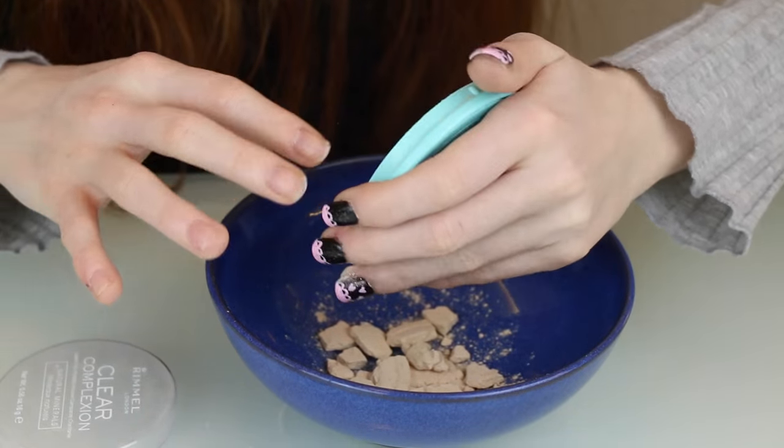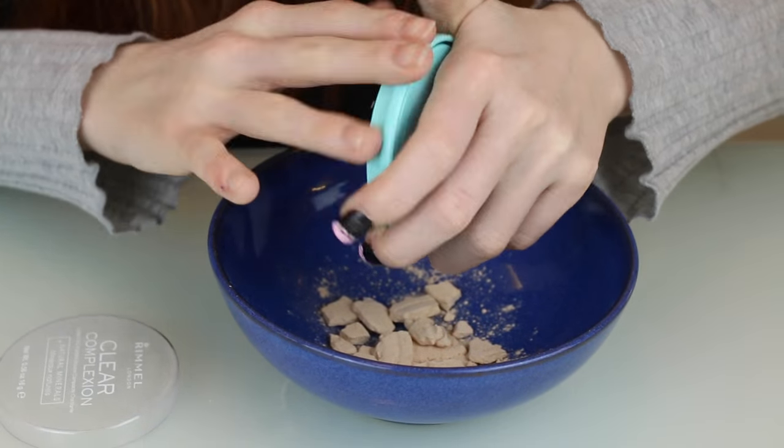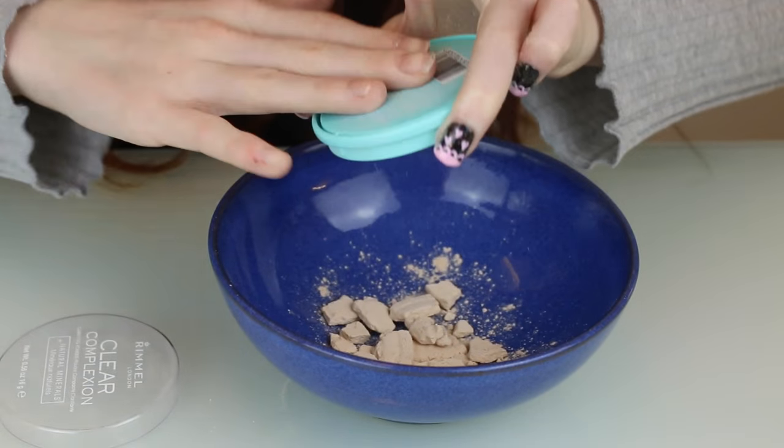Starting off by pouring my broken powder into a bowl, and with a spoon I'm just crushing it up to make a fine powder.